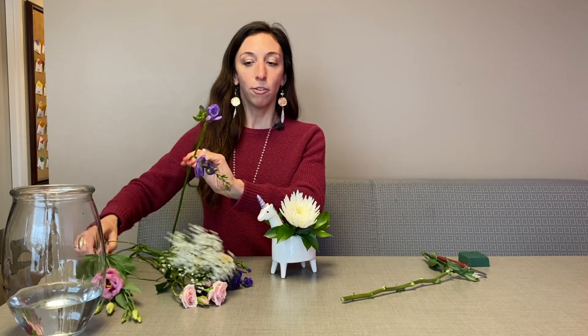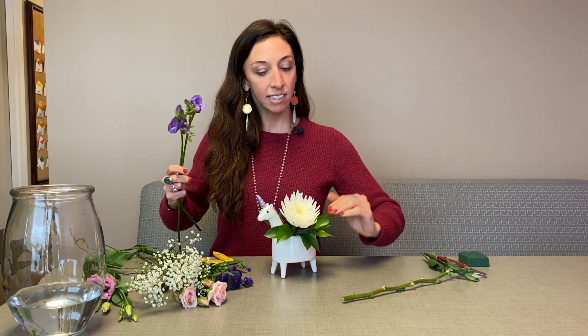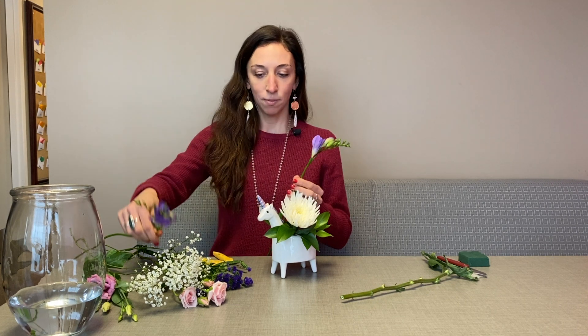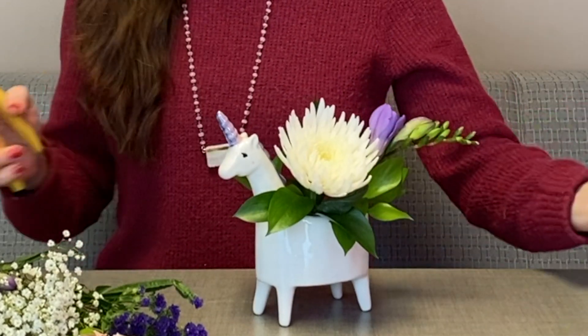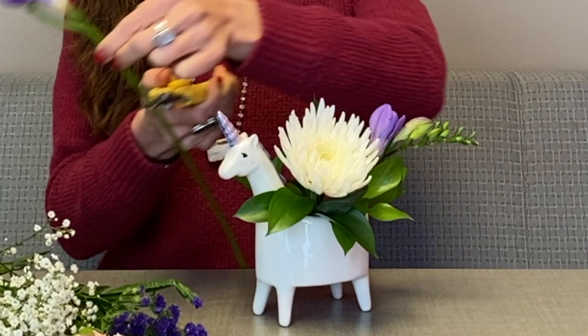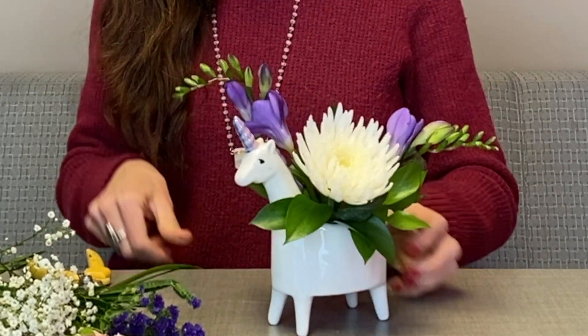My next flowers are going to be the freesia, and I'm going to have them go — one towards Lolly's hip and one towards Lolly's other shoulder. I'm just going to give it a cut and insert it in. And again over here, give it a cut and insert it in.